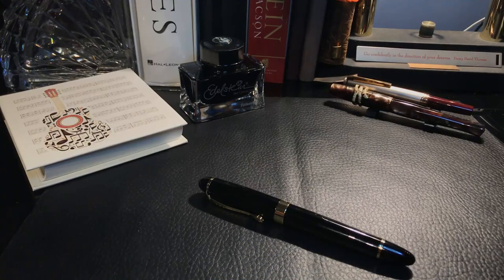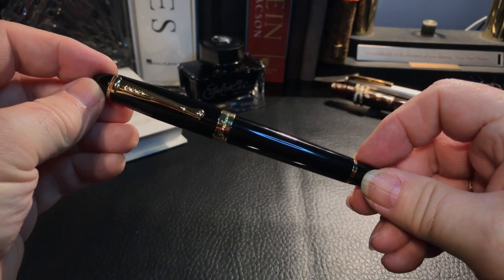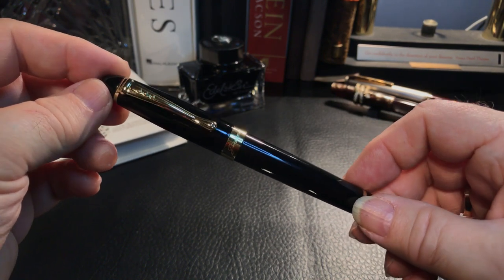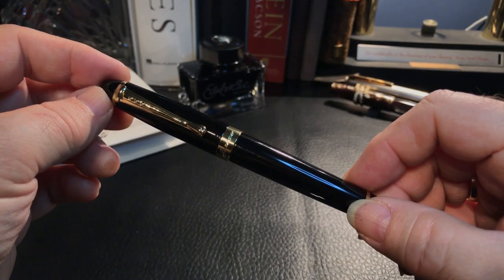Okay, here we are back at my desk with the Jin Hao X450. I purchased this just about a year ago on eBay, and it cost $4.98 US with free shipping.